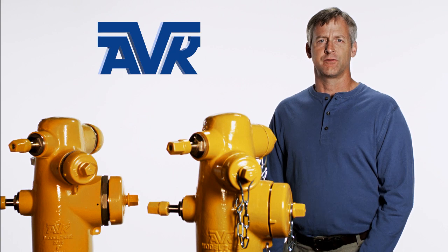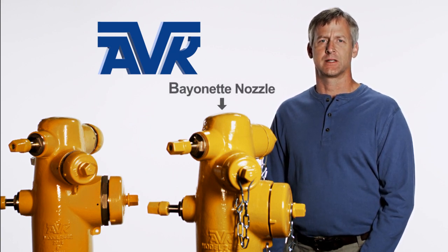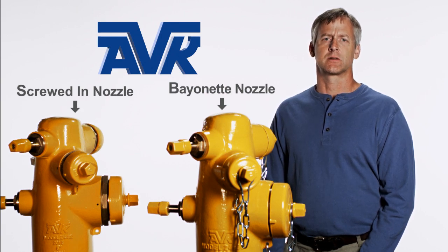AVK Series 24 fire hydrants have two types of nozzles depending on the model: bayonet style nozzles and screwed-in nozzles. In this video, we will show you both types of nozzles, but most of the demonstrations will be shown on the bayonet style nozzles.